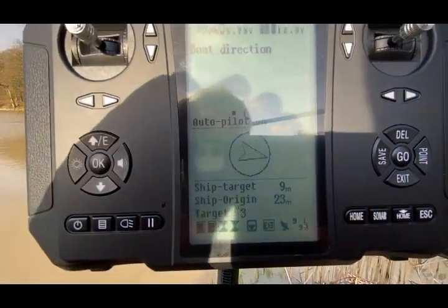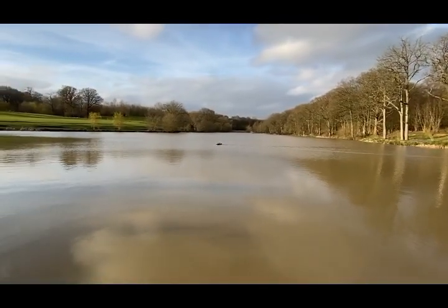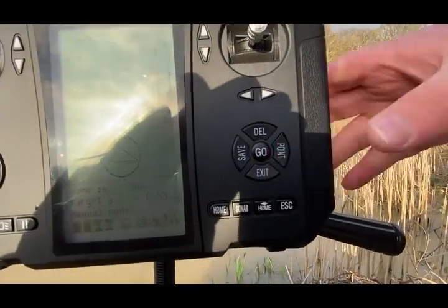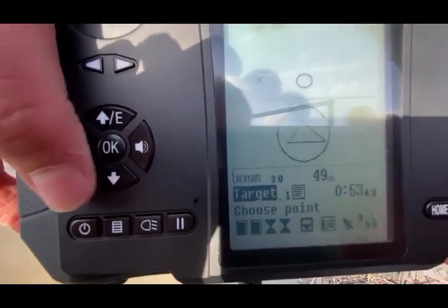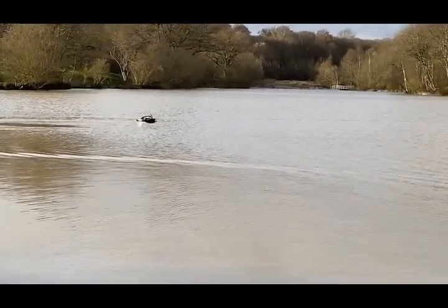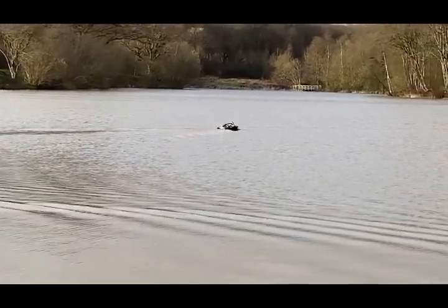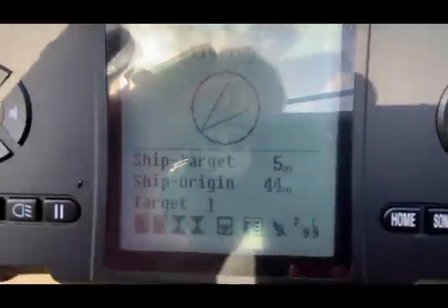It's a fabulous bit of kit. So we're approaching the point that we've set up over there, and now what we'll do is repeat the process — get point, select one of our 90 locations, press go, auto-piloting. And it heads off. Compared with an awful lot of boats that we've seen, it takes a dead straight line between the two points, no messing around, and that's because it's acting very much like a drone, picking up multiple satellites.